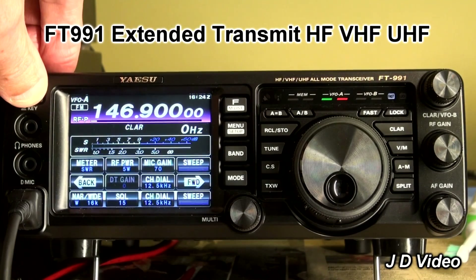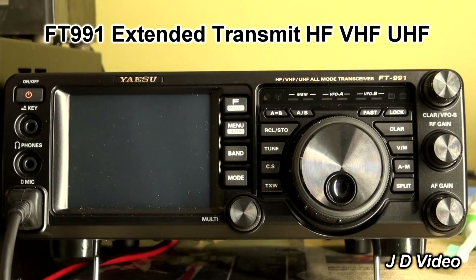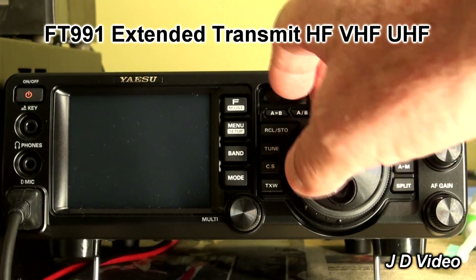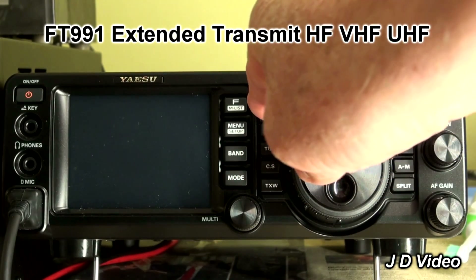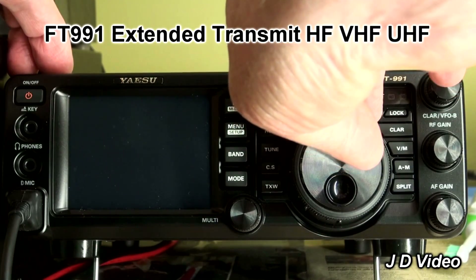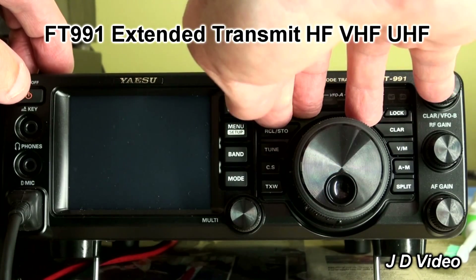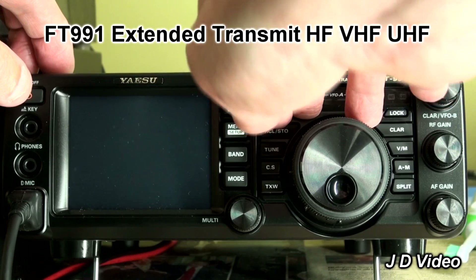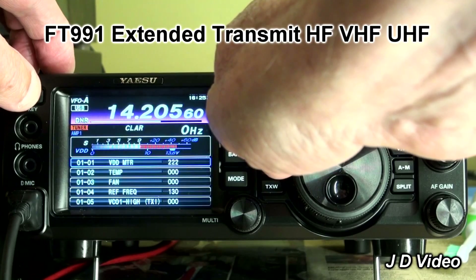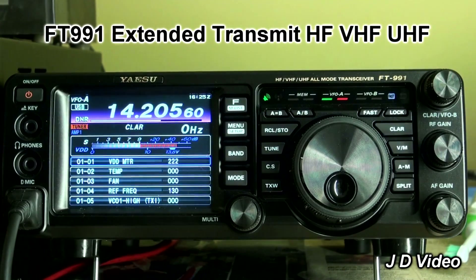So you switch the radio off. Then you press the FAST, A/B, and A=B buttons simultaneously — which is not the easiest thing to do — and switch it on. You then have the service menu. Word of warning here.